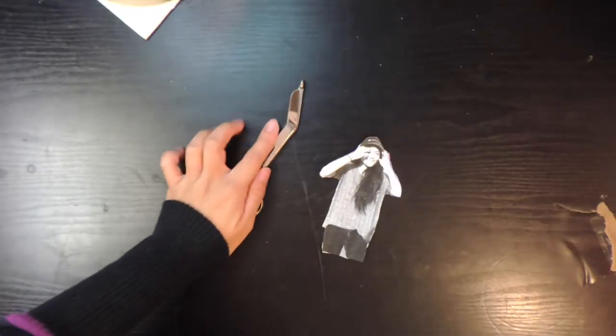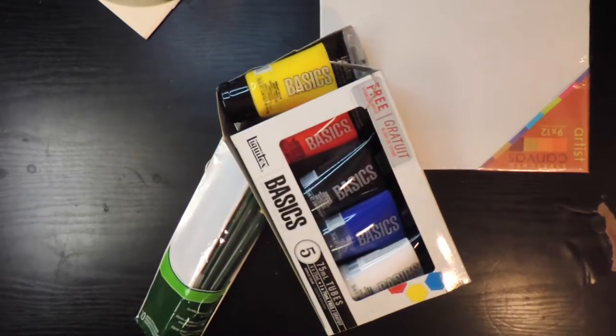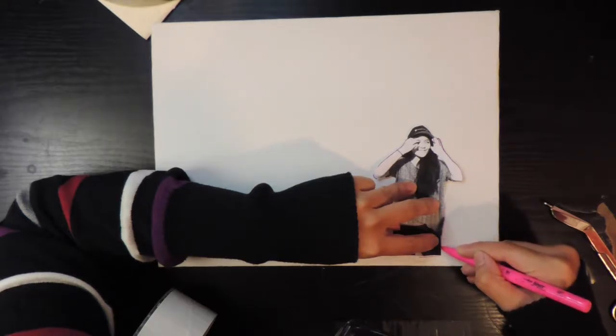I also needed some scissors to cut out the picture, paint brushes, different colors of paint, and canvases. At first I wanted to do a silhouette painting, but after painting the background and removing my picture